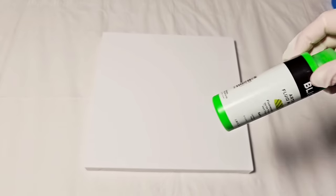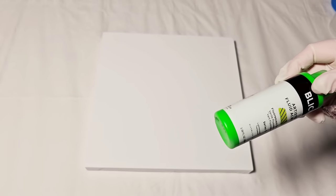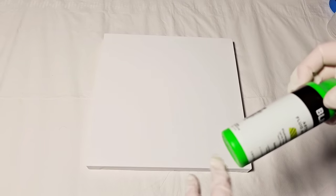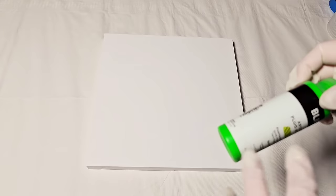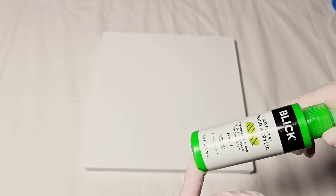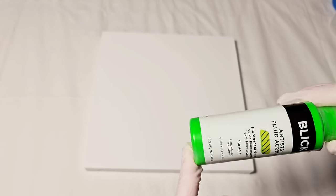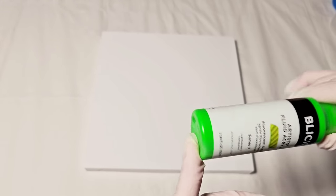I'm also going to test this out with paints that have not been thinned down with anything — to see if you can do this technique using a regular paint color. I did pick out this green here that is a fluid paint, and I'm also going to be testing a tube paint of the same color so we have a fair test, because a lot of us don't have fluid-type paint and only have tube paints.